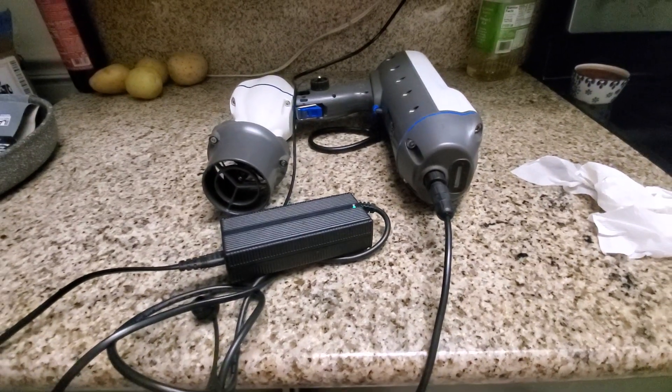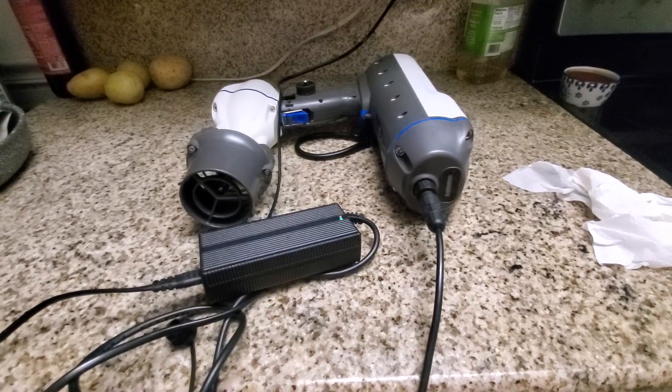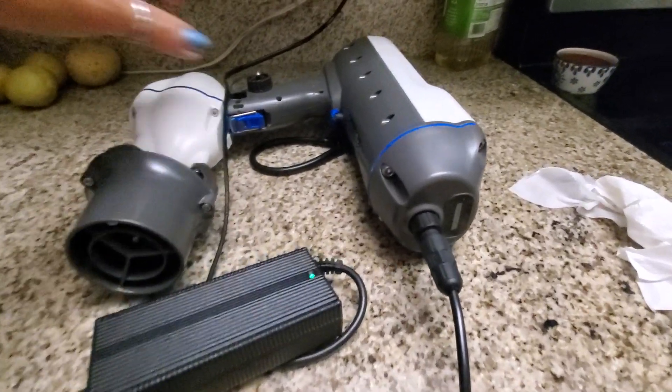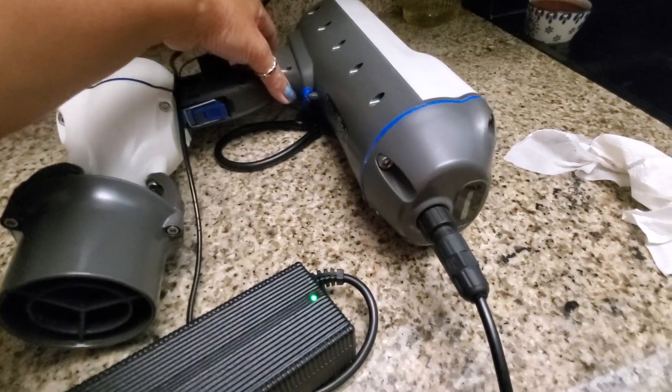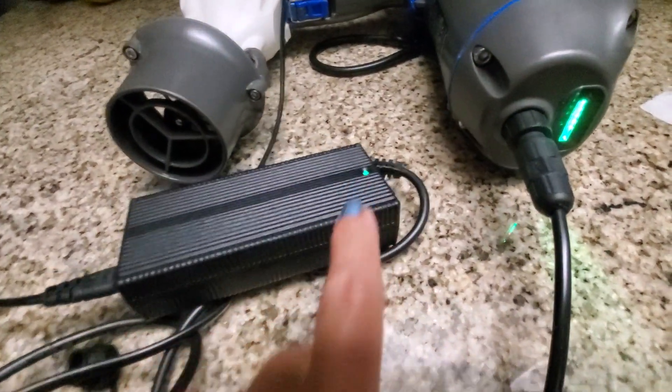Okay, the chart — the swimjet. I try to turn it on to check the battery. It's fully charged; this is green.